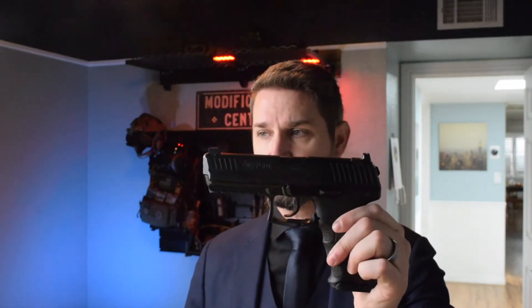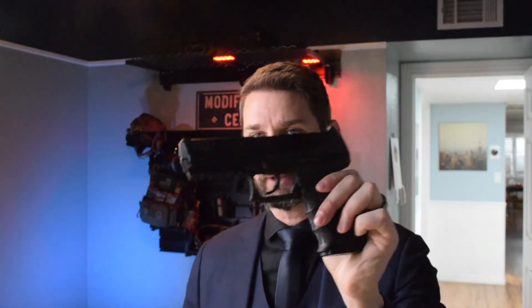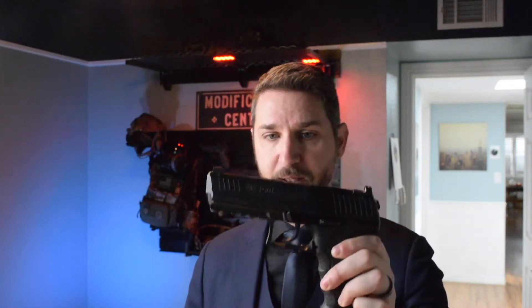Today we're going to take my P30L — this is my LEM version that you guys have seen before in my Buy Once, Cry Once series on the Heckler & Koch longslide pistols. We're going to convert it into a wick stick by adding a threaded barrel and a compensator. If you are one of the lucky recipients on the pre-order list for the Wicked Compensator, this video will show you how to install it onto your P30L, should you decide not to take it to a certified HK armorer.